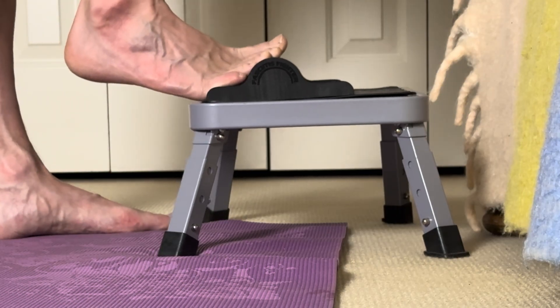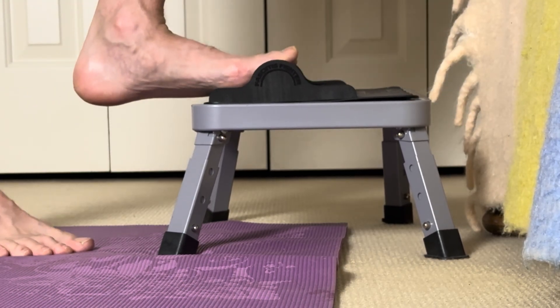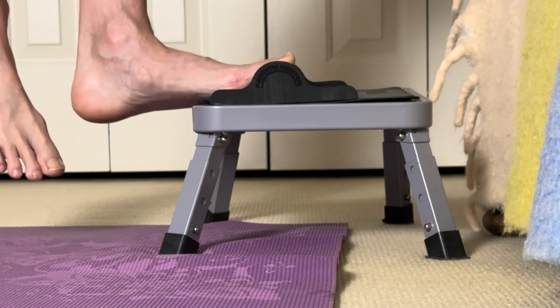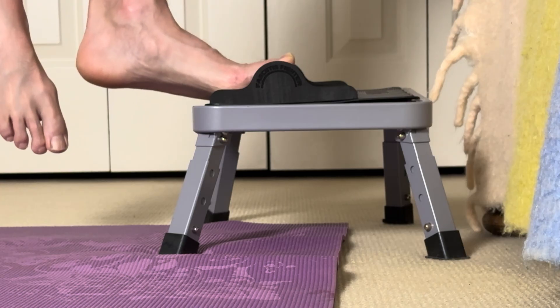Another thing I like about the Fasciitis Fighter is it's firm enough to avoid compression. This makes it a good tool for a modification of this exercise for somebody who may have pain or stiffness in their big toe joint from arthritis.